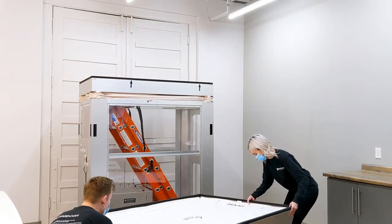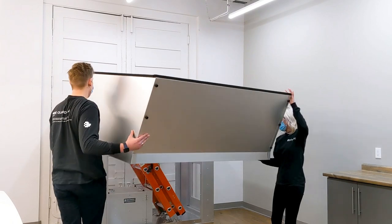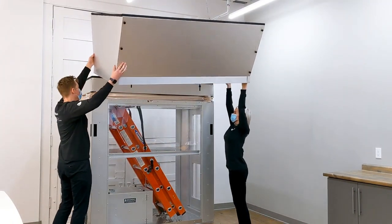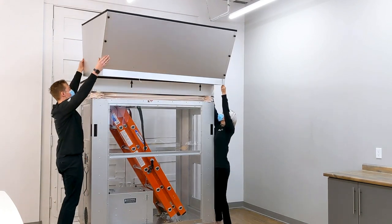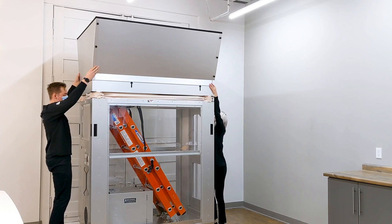Once the extension is built, with a second person, lift and place carefully to the top of the AG8000 mobile containment cart. Make sure all corners are comfortably in place overlapping the top of the mobile unit so it does not move.